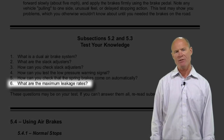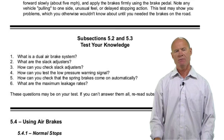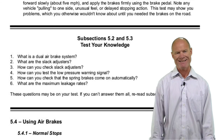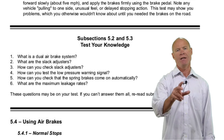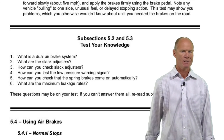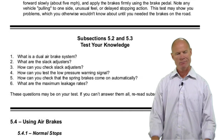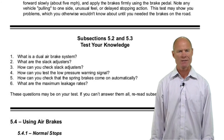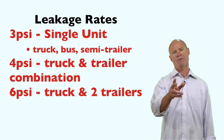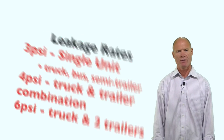What are the maximum leakage rates? Three, four, six. Three pounds on a single unit — semi trailer, truck, or bus. Four pounds on a combination unit — truck and trailer. Six pounds on a truck with two trailers, though in the United States double trailers aren't commonly allowed. Remember: three pounds for a single unit, four pounds for a tractor-trailer combination.